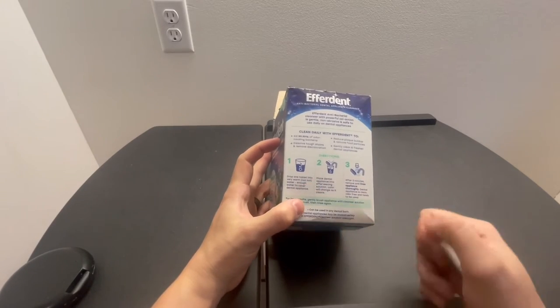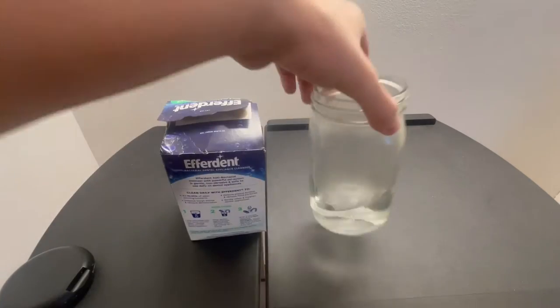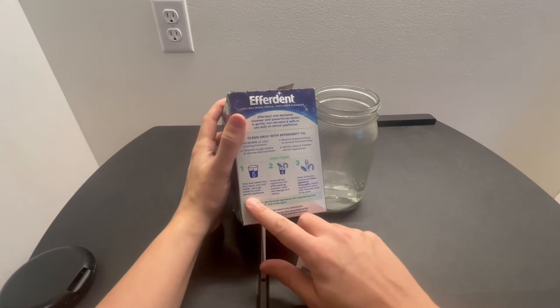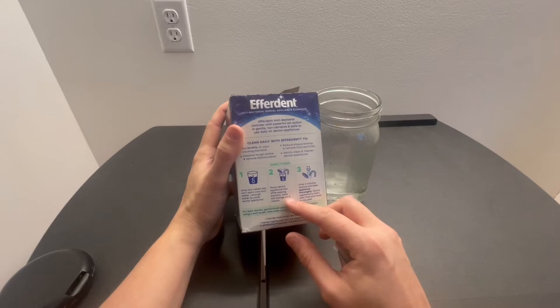The directions say to drop one tablet into very warm, not hot water. I've prepared that here and I made sure to get a clear jar so we can watch what's happening — just enough water to cover the appliance.